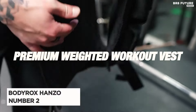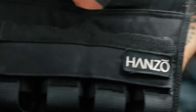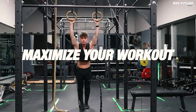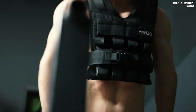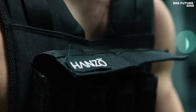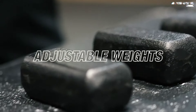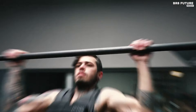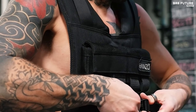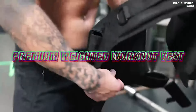The Body Rocks Hanzo Weight Vest is an exceptional choice for fitness enthusiasts, ranking as the second best weighted vest on the market. Constructed from reinforced nylon and polyester, this vest is designed to endure the most rigorous workouts. It features adjustable weight blocks allowing users to tailor the intensity of their exercises. Comfort is ensured with double padded shoulder straps that provide a secure and snug fit. The vest's high-profile design enhances movement and flexibility, making it ideal for various bodyweight training exercises without the bulkiness of traditional vests.